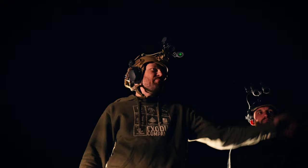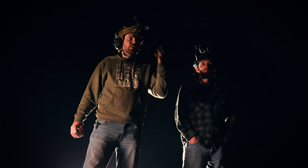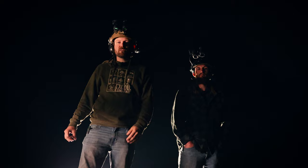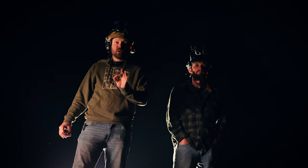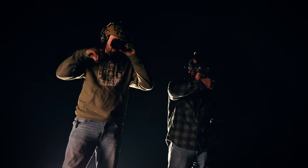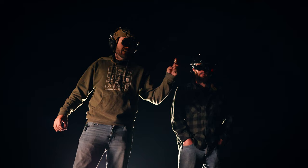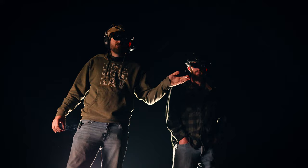We are on top of the hill here, overlooking a beautiful Pennsylvania field where we are going to find Josh the intern out in the darkness. First, we're going to do it with night vision only. I have the JFB on my head; Ethan has the Viper binos with the CE5. We're going to do night vision only to start, both at the exact same time. We're going to be scanning the field trying to find Josh and his dog. Josh is not camouflaged, and his dog is about as white as you can possibly be. Let's flip them down and start scanning.